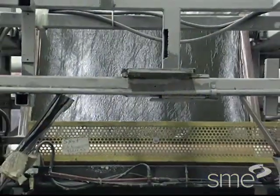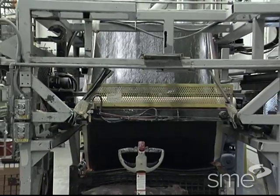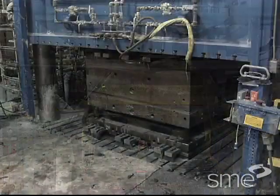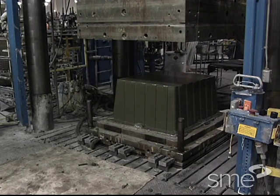Sheet molding compounds are manufactured in rolls of various thicknesses up to about one quarter inch or six millimeters. Once manufactured, these rolls are used immediately or stored while the molding compound matures to the desired molding viscosity.